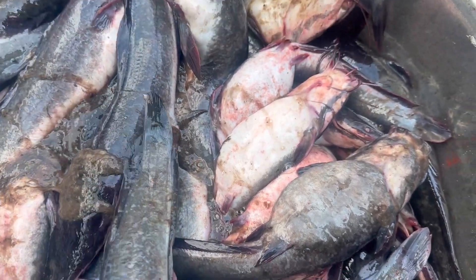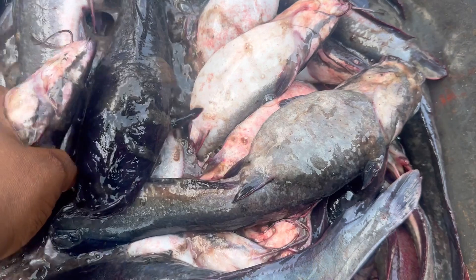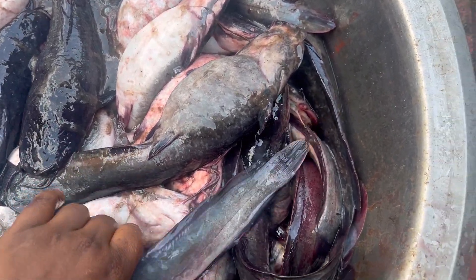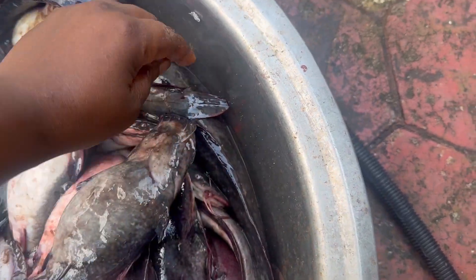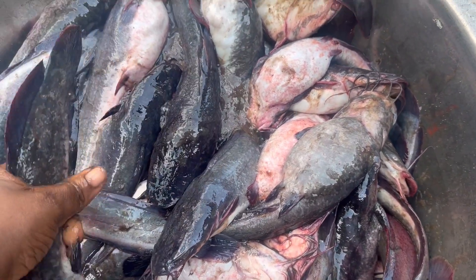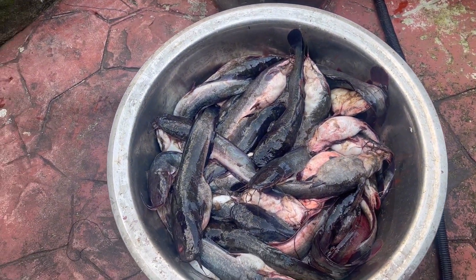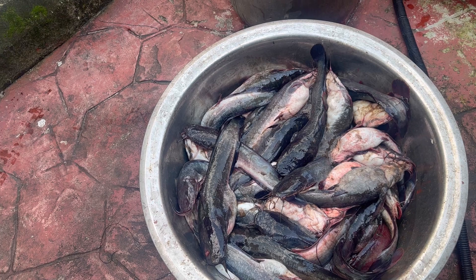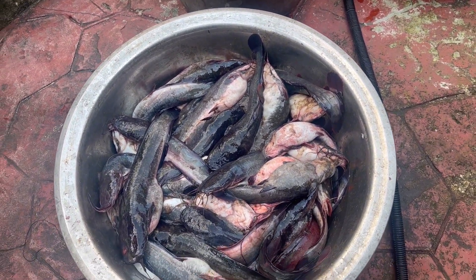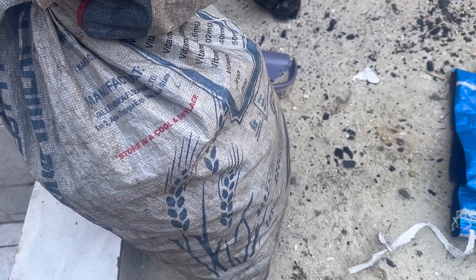Now pour water inside the basin and wash your fish — it's very easy. Just pour water and start washing one after the other. The process of washing removes the slimy substance, and by the time you wash twice the fish is already very clean. We use chukua — in my area in Potako it's bought for 6,000 naira.